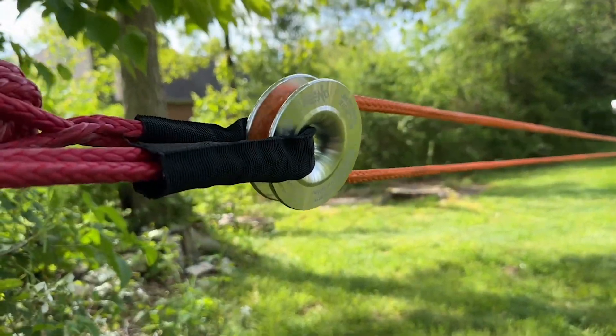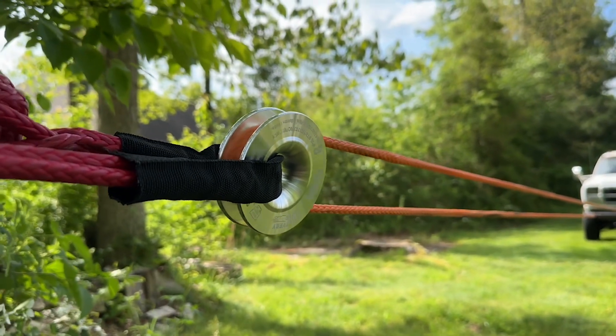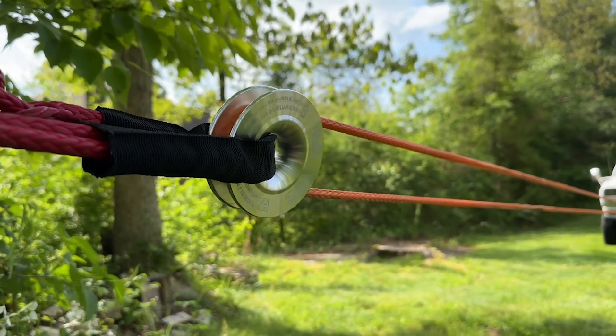So if you're looking to create a safer, simple to use, and really efficient recovery kit for off-road vehicles, then I would definitely include this snatch recovery ring from Reno. This is a really high quality product, and that is my point of view.